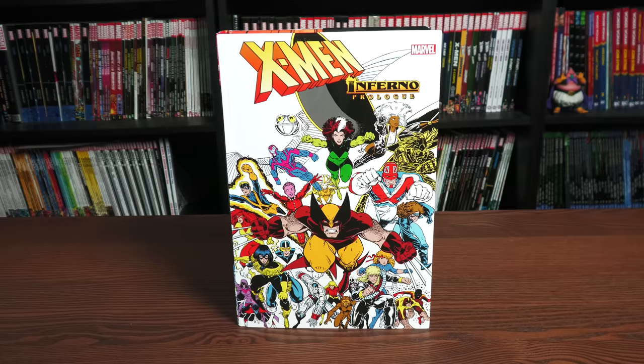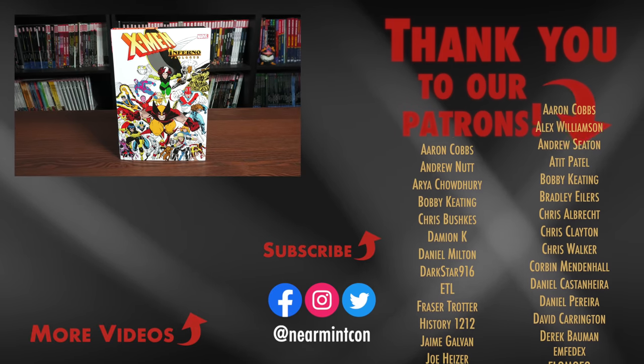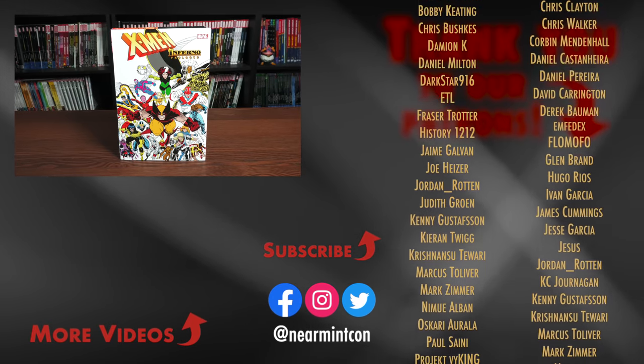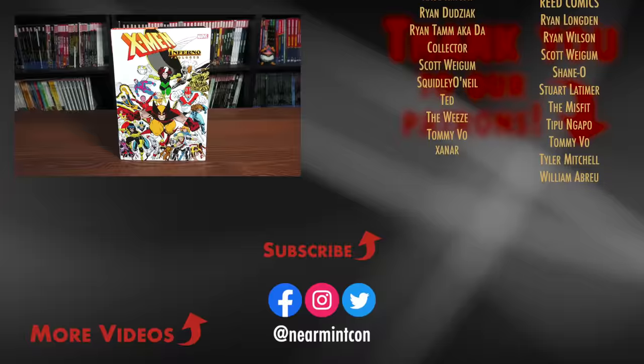That was the content, page count, and build of this omnibus. Let me know in the comments if you're picking this up, if you're keeping your X-Men Inferno OHC, which cover you're going for, and if you've read this era — what did you all think? Did you enjoy it as much as I did? Leave those comments and questions down below. This was the Uncanny Omar — thank you all so much for watching. Smash that like button, subscribe if you haven't yet, we put out videos every day, sometimes two or three. Ring that bell for notifications, and most importantly — stay healthy, stay safe, much love.